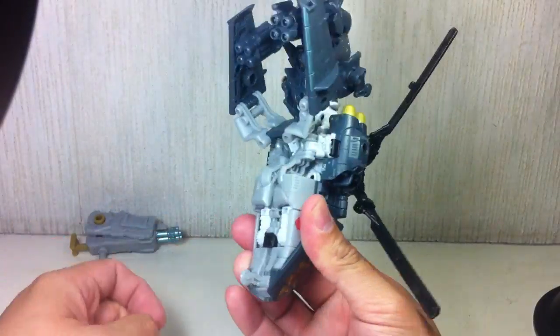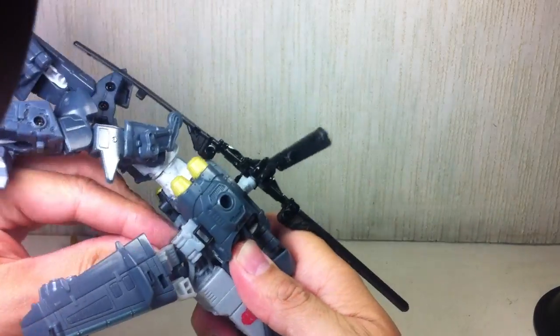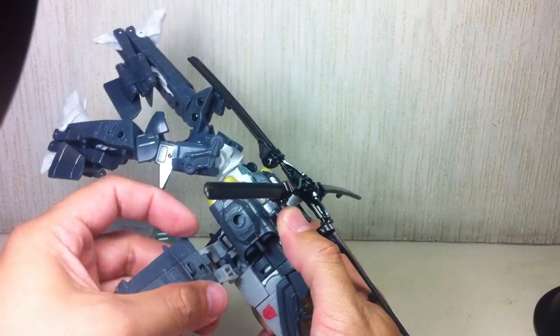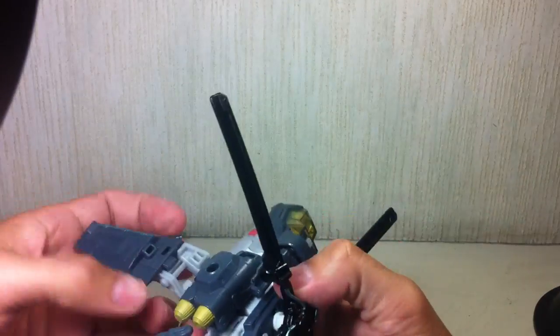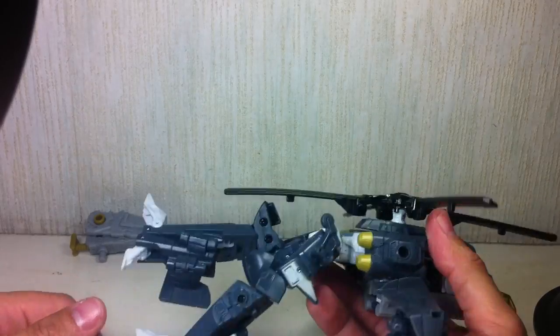Go ahead and pop out the landing gear. Then the wings just stay there, and these tabs tab onto those port holes, like that. Do the same on the other side.